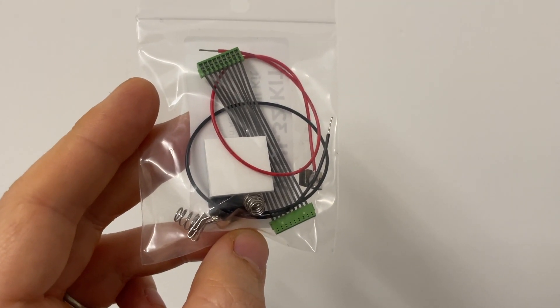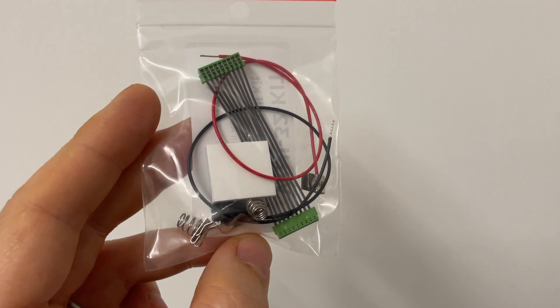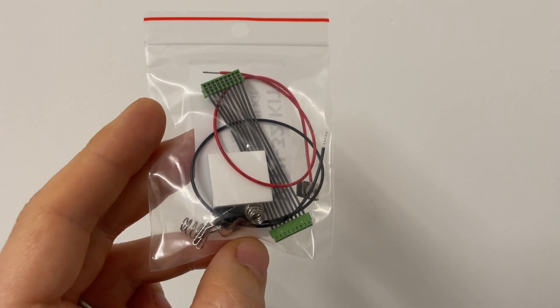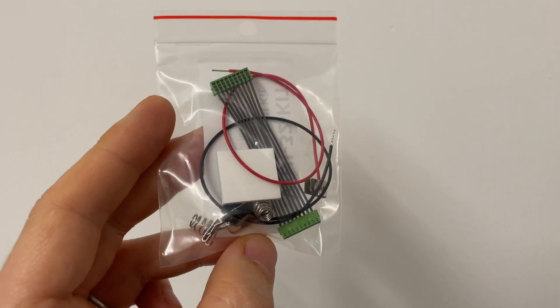As a neat feature, you can use rechargeable batteries. These can be recharged by plugging the PowerCab or the ProCab into your command station, and then it will trickle charge the rechargeable batteries.